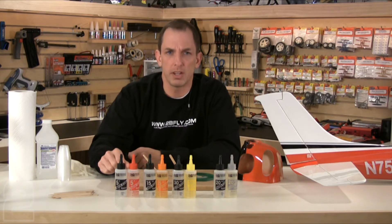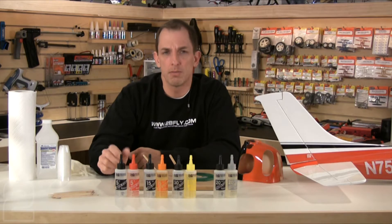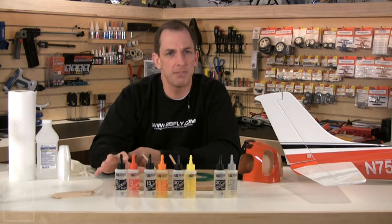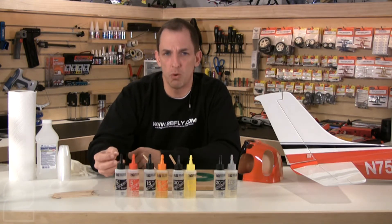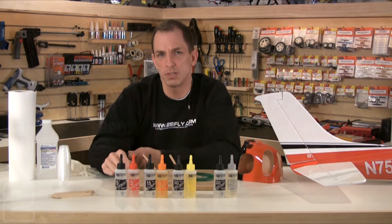It's important to understand that the time designation on these epoxies refers to the working time and not the curing time. For example, a 5-minute epoxy provides only 5 minutes of working time after combining before the epoxy begins to cure and becomes too thick to form or effectively bond to new surfaces.